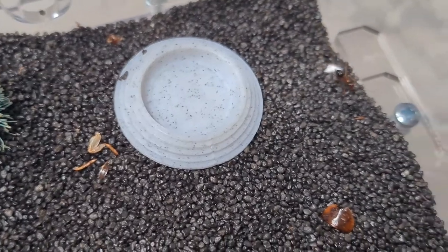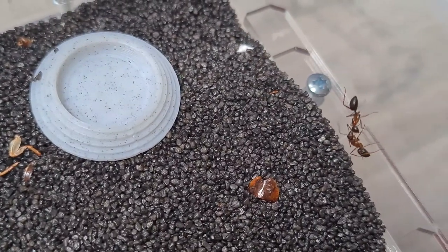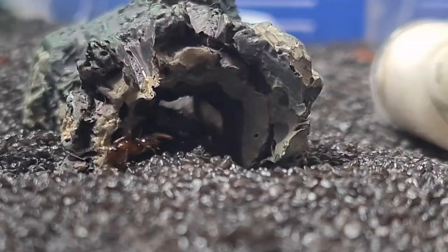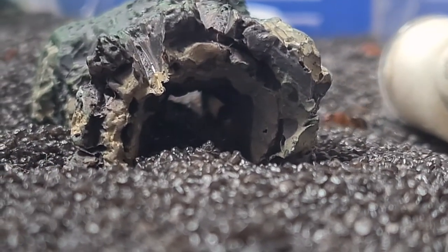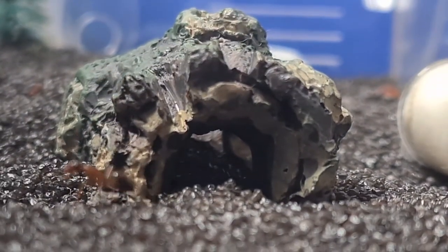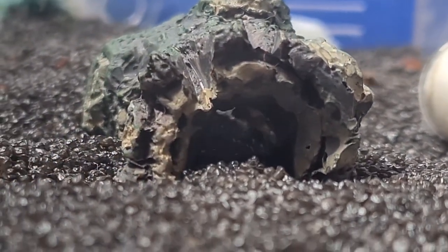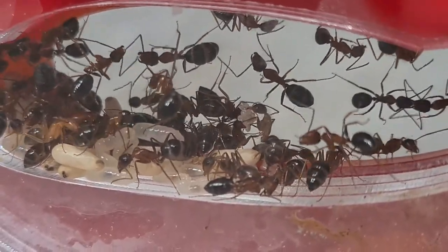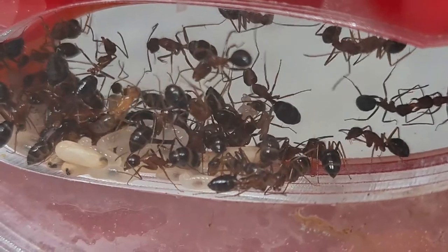These ants are highly aggressive and fast-moving. Workers are relentless as they attack, meticulously checking for weakness in the skin and targeting weak areas such as skin creases. Their bites are really felt — I have already experienced them on myself. And I want to point out that this is really the most aggressive Camponotus that I have ever kept at home.